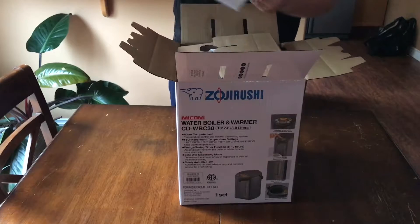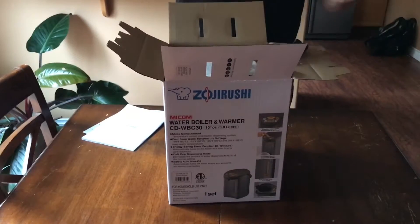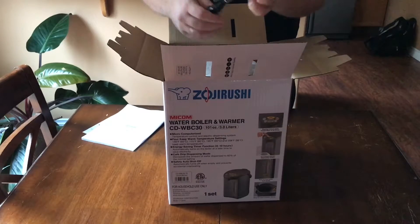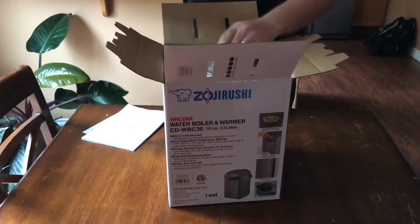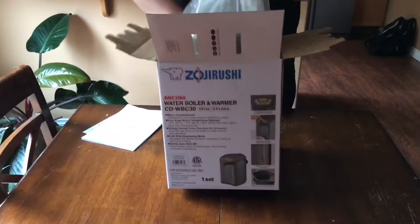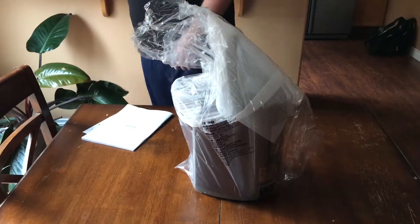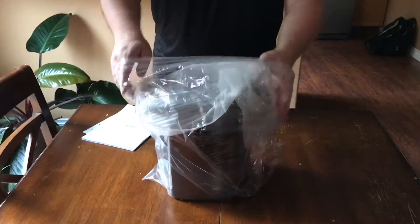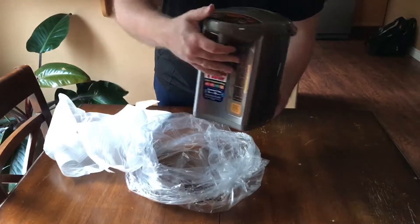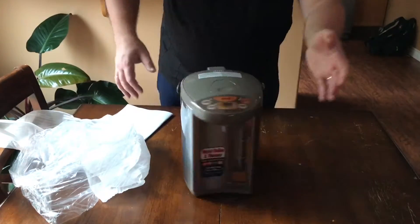So let's unbox it! The box comes with a big book of instructions, some foam padding, and a cable. It comes wrapped in a bag — let's get it open. There you go, that's how it looks.